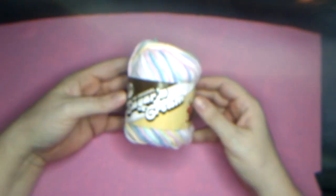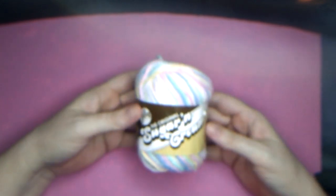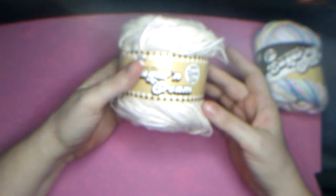We have a brand new Sugar and Cream cotton yarn, 95 yards, in the baby colors — pastels: pink, blue, green, white, yellow, orange. That was one brand new Sugar and Cream.